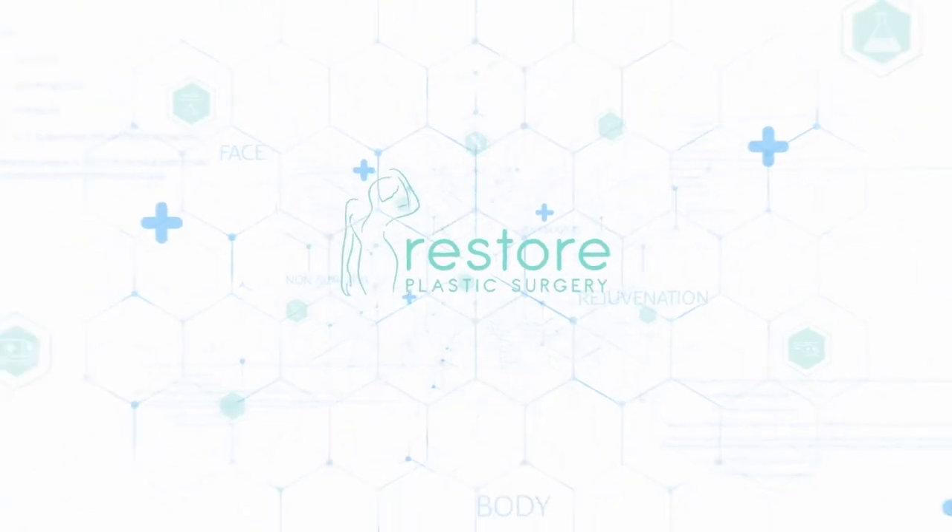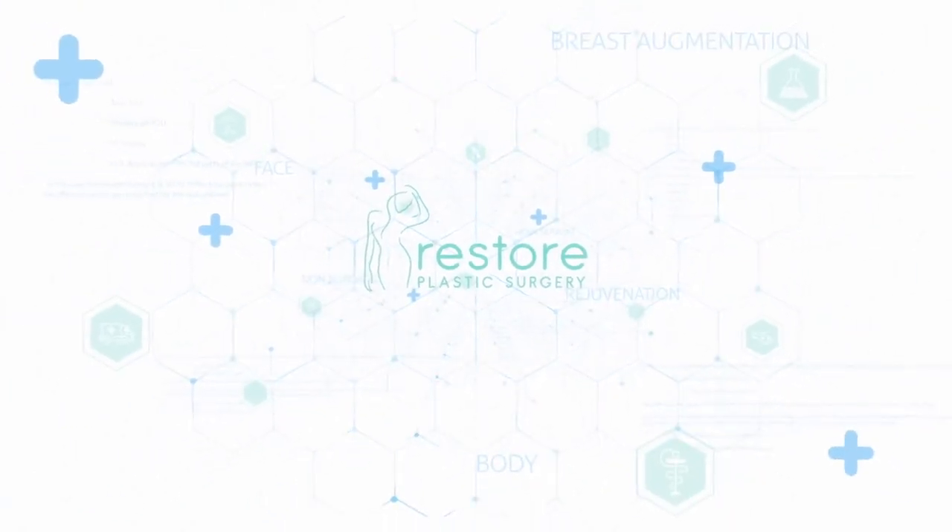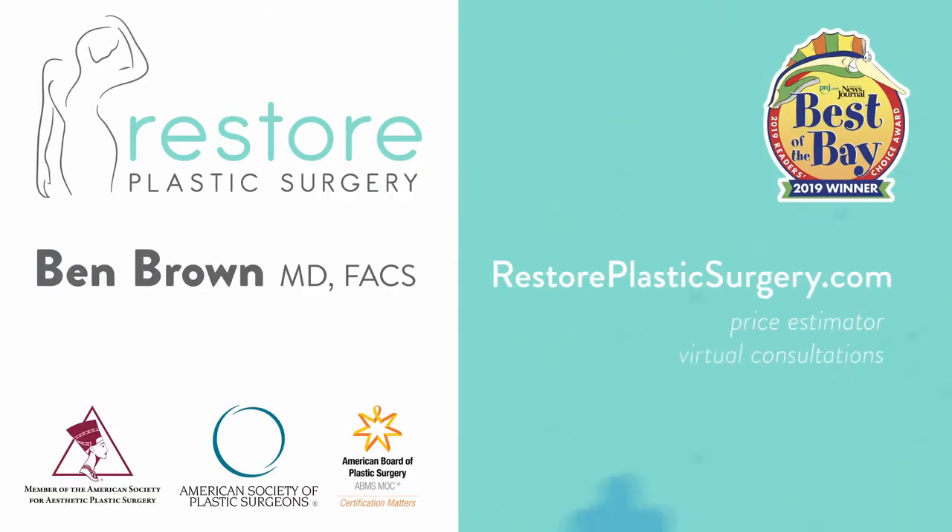To learn more, check out our website where you can upload your photos and concerns as a virtual consult. You can also check out our price estimator to get pricing information for all the various procedures we offer. And finally, if you'd like to have your questions answered on a future podcast or Q&A video session, please leave a message on our SpeakPipe — you can find it on our blog page. Thanks for listening.